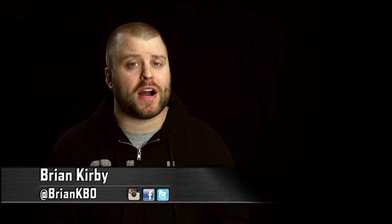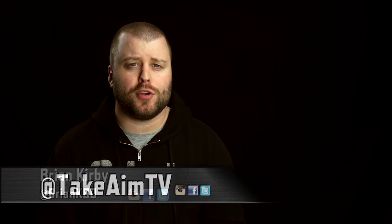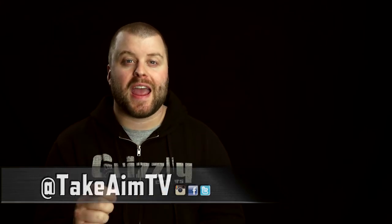Thank you so much for watching Take Aim TV — I can't thank you all enough. Please subscribe to our YouTube channel, like us on Facebook, follow us on Carbon TV and Instagram. Remember: stay aware, carry often, and we'll see you next time.